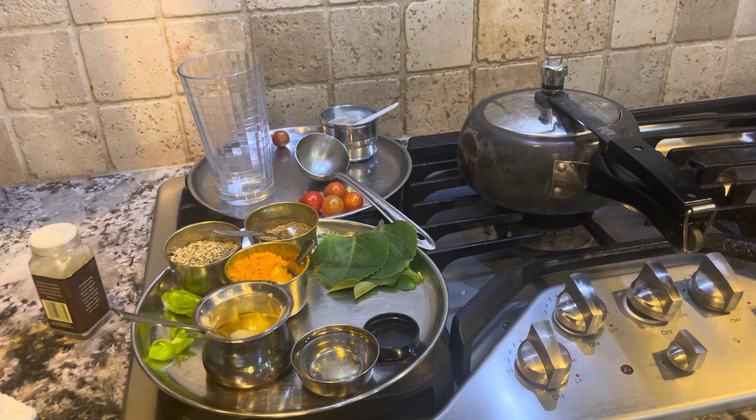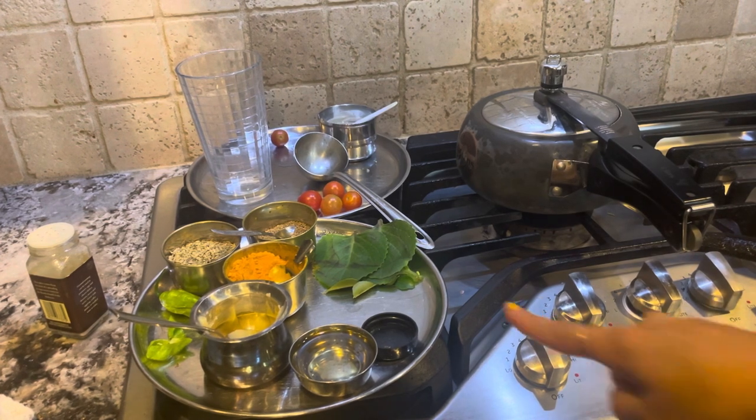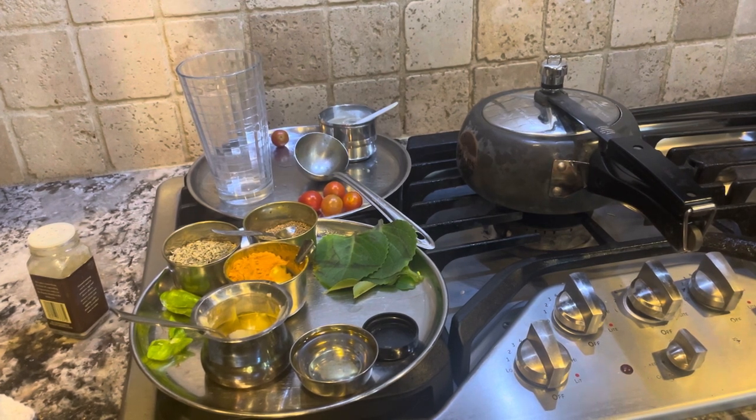So this recipe is done — we're going to do the next recipe with moringa. Wait — that was the brahmi and ajwain soup, not the moringa soup. If you want, you can add moringa to make a brahmi-moringa-ajwain soup, no worries. So that was the brahmi ajwain lentil soup. Now I'm turning this up and we'll do the moringa one.